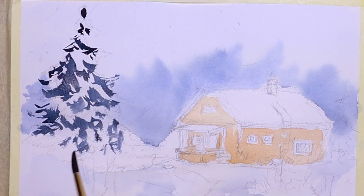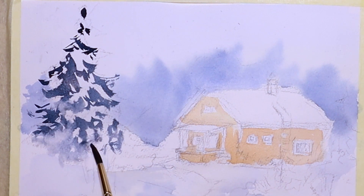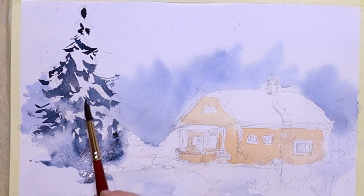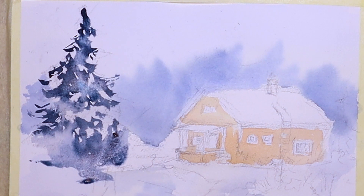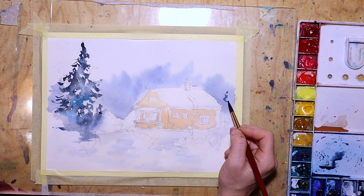I try to leave some space in between so the branches go a little bit outwards. Then I add just some water so the colors mix nicely together, giving a light effect of snow on top — so it's not all hard edges. Then I add some Turkish blue to have a little variety of blues in between.